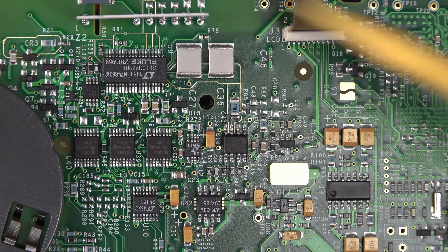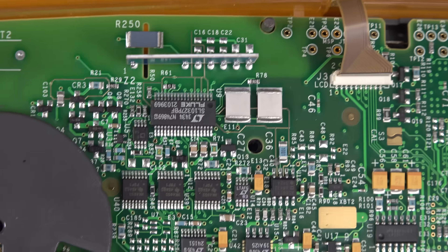So they're guard traces to stop any leakage on the board. Very nice.